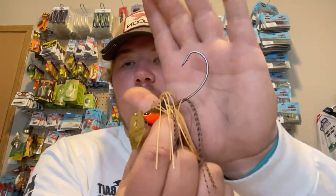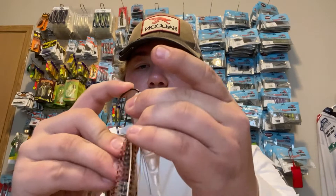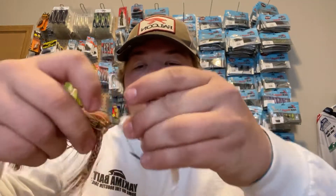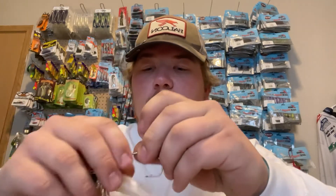It's just an EWG hook and you can fit any Texas rig bait of your choice. I'm going to be pairing up a Razor Shad to show you an example — you just Texas rig it like normal, thread it up on the eye. This Razor Shad is 4.5 inches and it is the best chatterbait trailer I have seen.